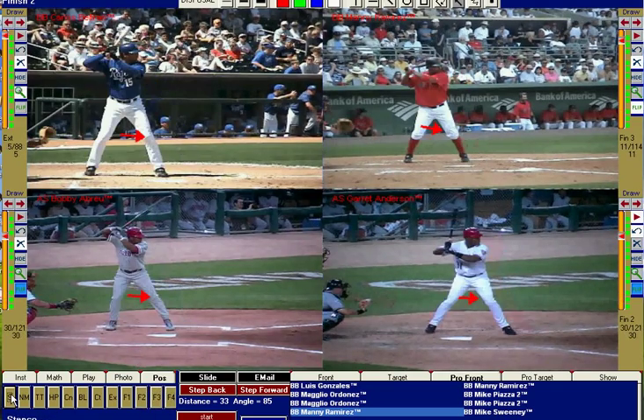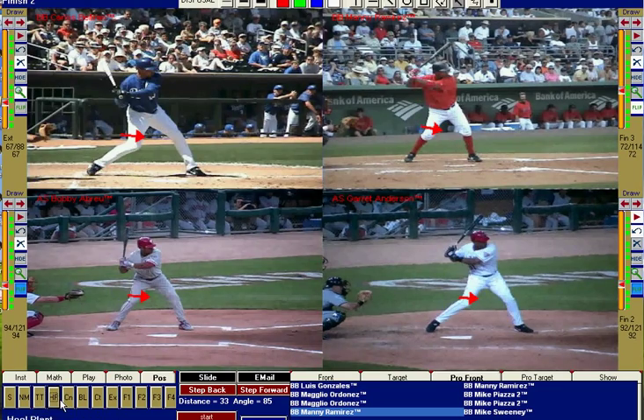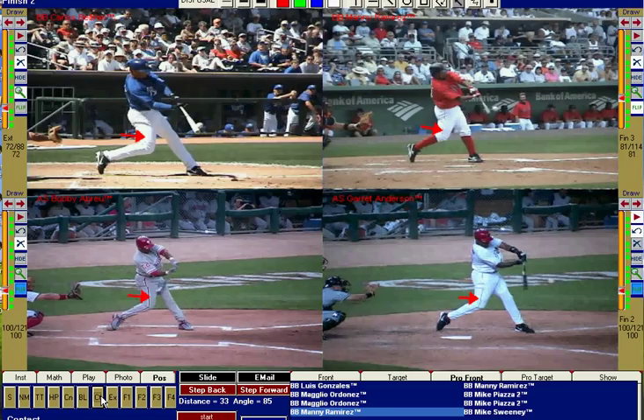Watch it one more time — we're talking about squishing the bug and bat lag. Negative move, toe touch, heel plant, connection, bat lag, contact. As you can tell, all four guys, all four different styles, are very similar at contact through extension — behind the ball, hitting it out in front, firm front side, hitting off the angle.